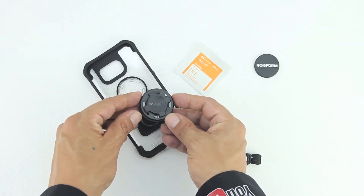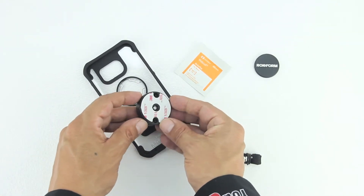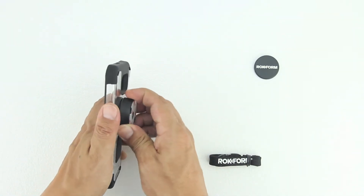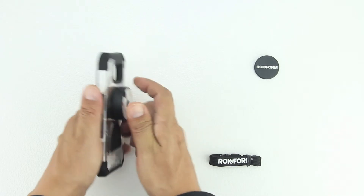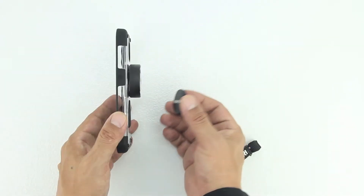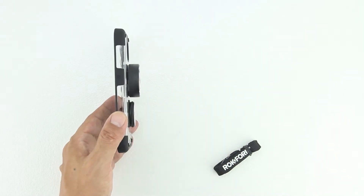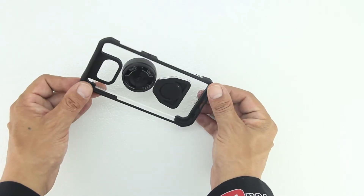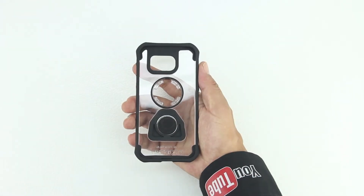Taking a closer look at the RMS V3 adapter, you can see on one side we have 3M tape for installing in a car while the other end houses the attachment mechanism that attaches to the case itself. This is just an adapter for external accessories that can be taken on and off at any time. The included magnet is extremely strong and ensures that your device will never fall. The RMS V3 adapter has a simple snap-in installation and is just as easy to remove.